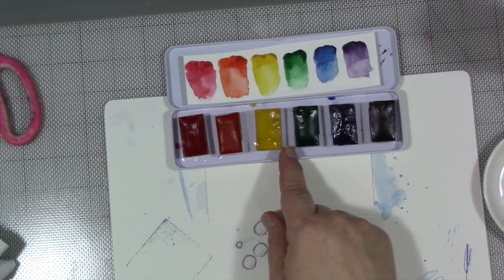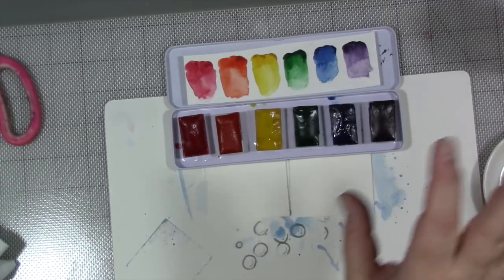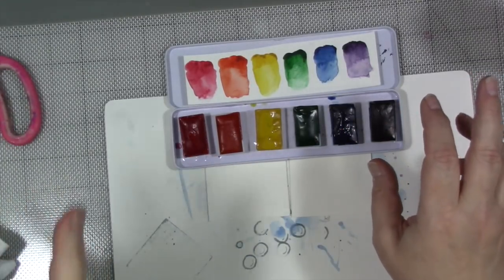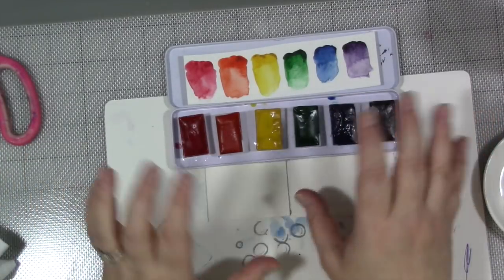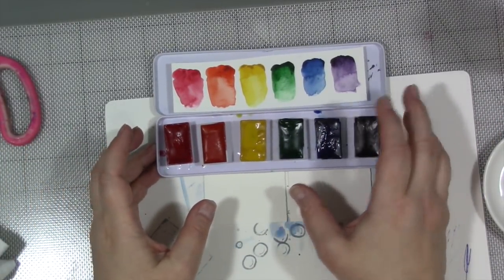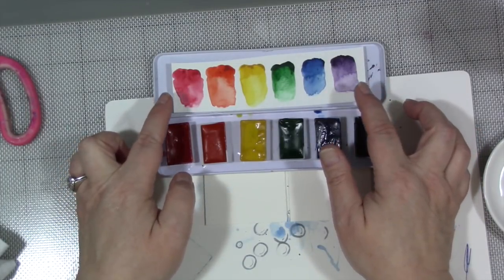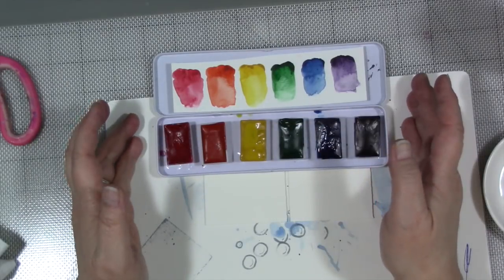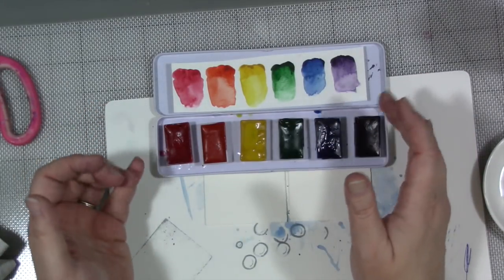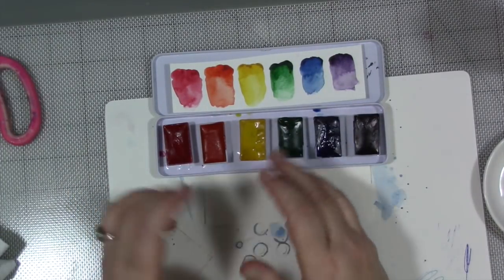Now with the yellow, I didn't differentiate between really golden browny yellows and bright lemony yellows - I mixed them all together. I was expecting a muddier, more gray-toned palette than what I got. All of these colors generally are pretty bright. I didn't differentiate between artist and student-grade paint; it all got mixed together. And I really kind of like the palette that came out from that.